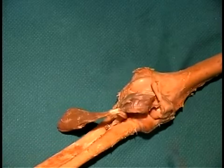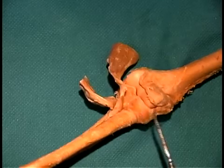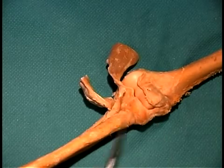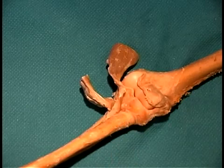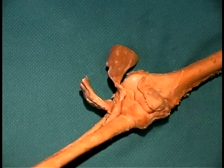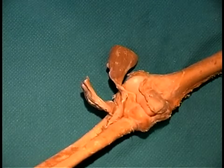A third ligament can be seen when we flip these muscle bellies out of the way. You can see there is a ligament that holds the head of the radius against the ulna, and this ligament wraps all the way around the head of the radius and is known as the annular ligament. You can see that when I move the radius, pronation and supination takes place within the annular ligament.